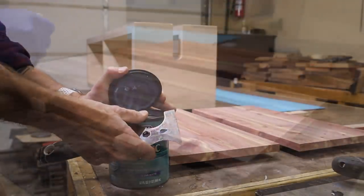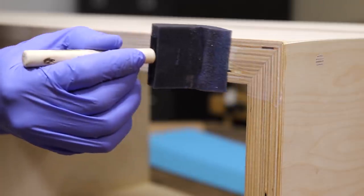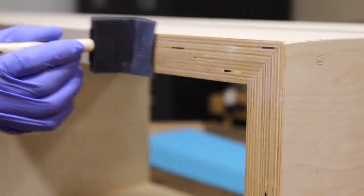On Baltic Birch I like to use a satin polycrylic because it maintains that blonde color of the plywood without yellowing, so I applied four coats to the cabinet and the doors.